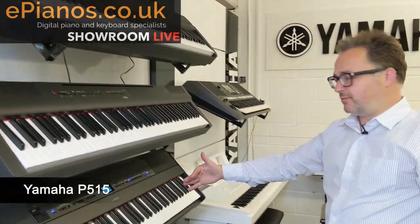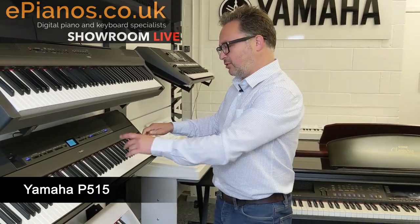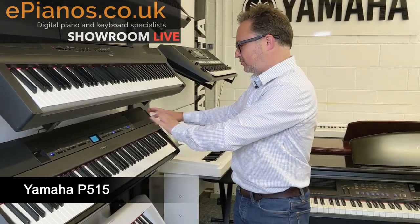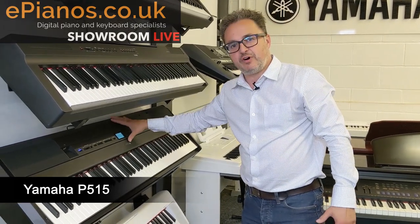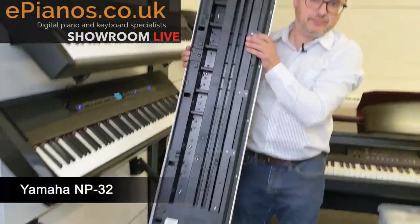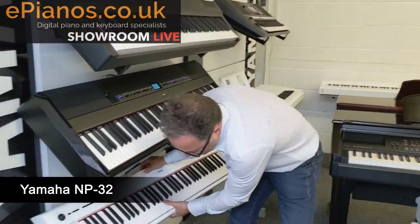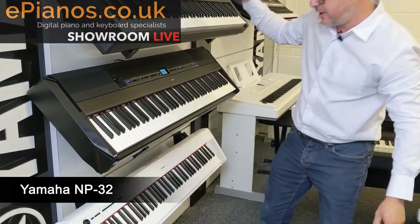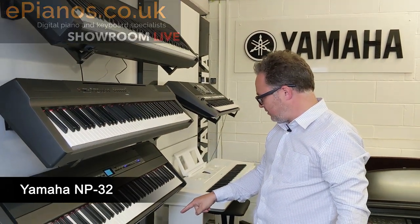And we go down to the P-515, which gives us more facilities. We can plug a microphone in, we can record lots of tracks, we can mix different voices together — so a lot more features. And then at the bottom is just the smallest one, this is the little portable one in the range, very easy to move around. This one doesn't feel quite as heavy to play as a full piano of the models above because it has lighter key action. That's called the NP-32.